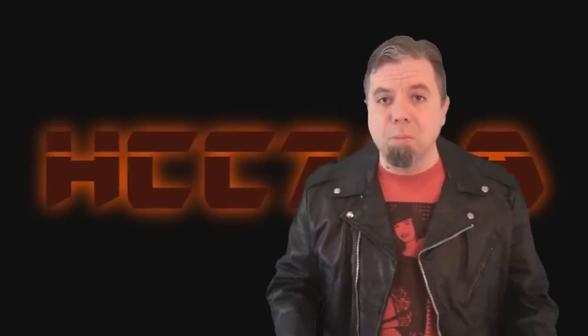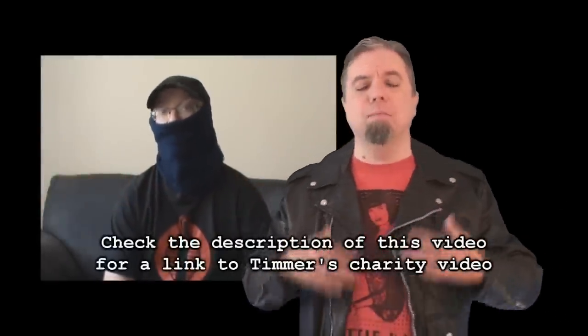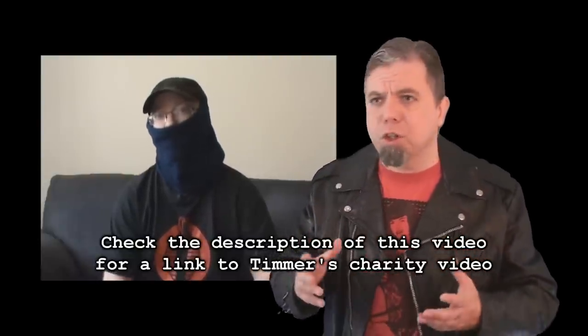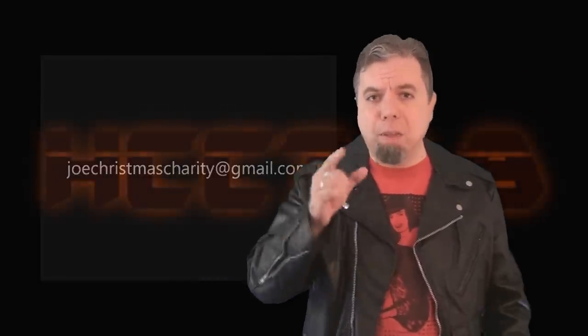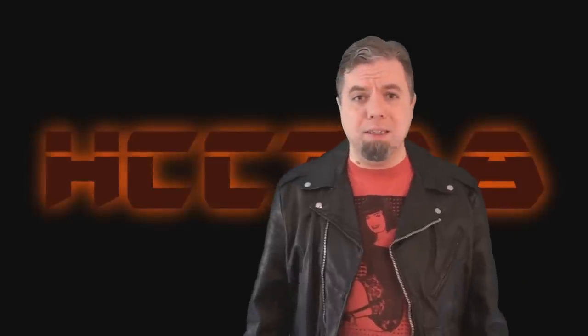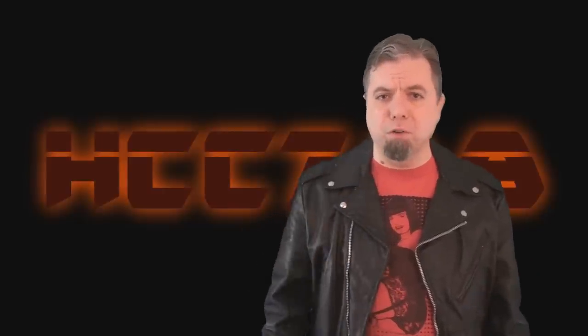Before we get started, an important announcement. Based on the date this video will publish, there's only a couple more days to enter Timur's giveaway charity drive. It will end on December 5th and I implore you to help if you can. Chances are you are a generous person — chances are you are going to give to charity anyway. So why not enter to have a chance to win prizes and to help the G.I. Joe fan community put its best foot forward. Here we stand at the end of 2017. I'm already making preparations for 2018. There are only a couple more reviews left in the year. The final video of the year will be another Q&A like last year. Look for an announcement video for that.